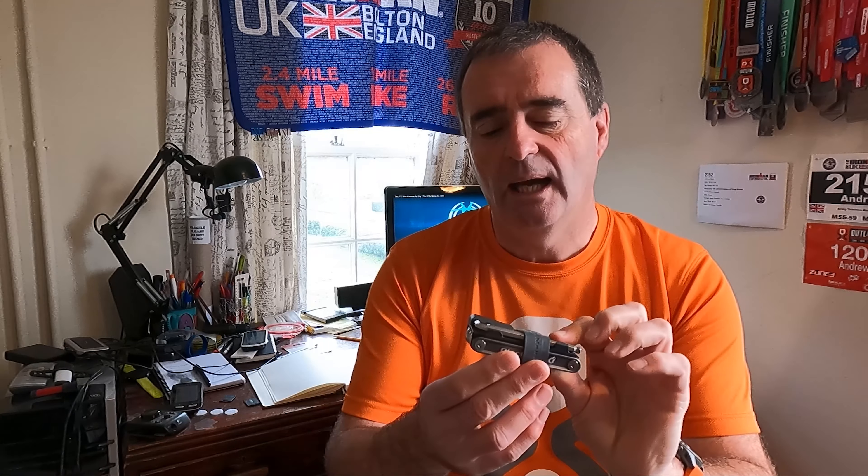Welcome back to Real Life Reviews. In this video we're going to have a look at the Blackburn Wayside Multi-Tool, and a shout out to Jules Young who asked us about this. We've got hold of one and that's why we're doing it. If you have any thoughts about what you might want to see us look at, do let us know in the comments down below.